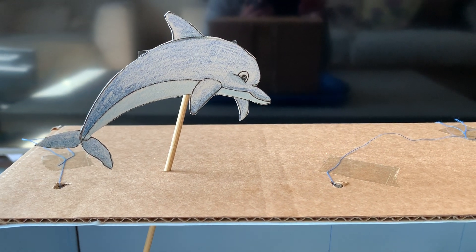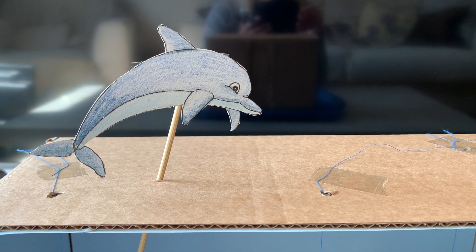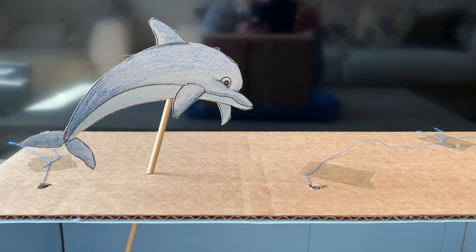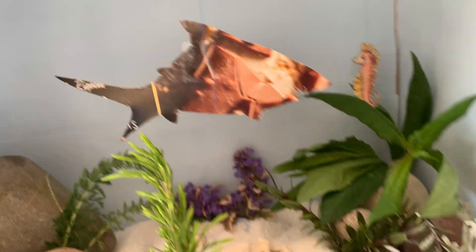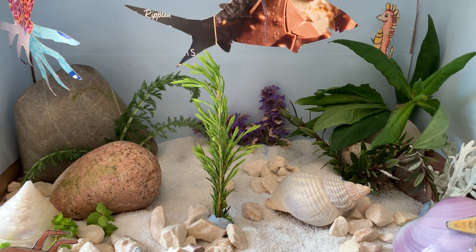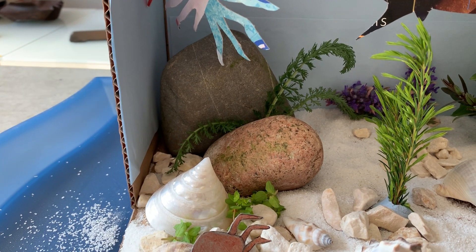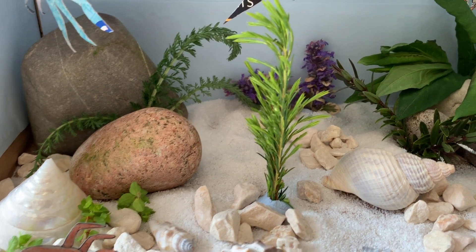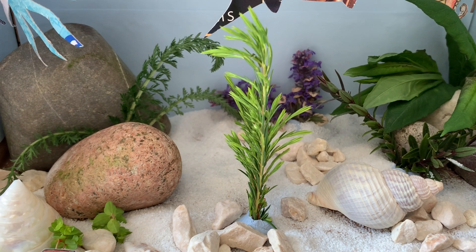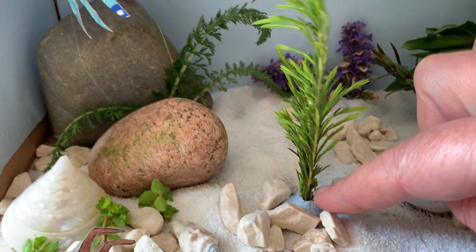I just looked on Google to see how to draw different sea animals, and I found lots of videos showing me how to draw them as well as I can. I've literally just cut holes and slices in the top. Down here, I've tried to make it look as realistic as possible. I got some stones out of the garden to make it look like rocks, I had some sand which I've sprinkled on the bottom, and I've cut some little bits off plants to make seaweed and coral, sticking those in using just a little bit of blue tack.